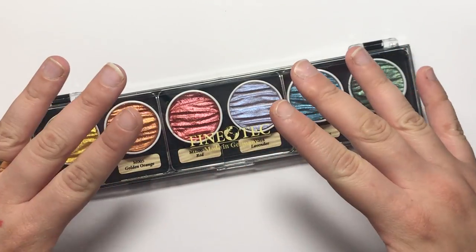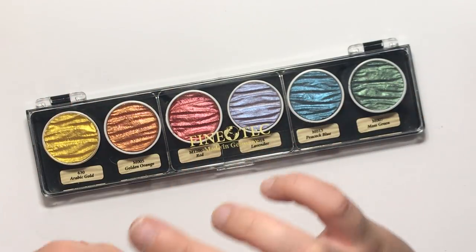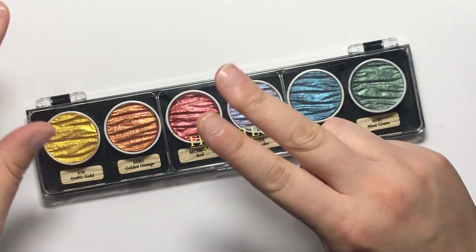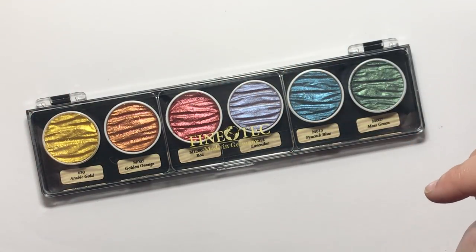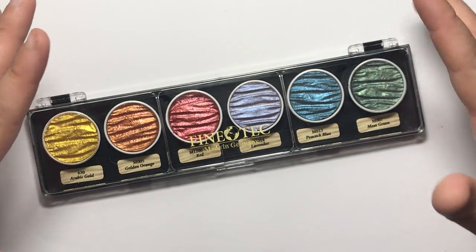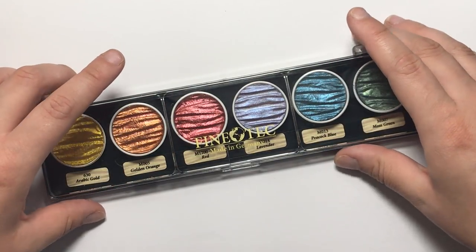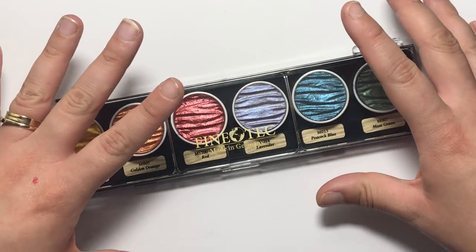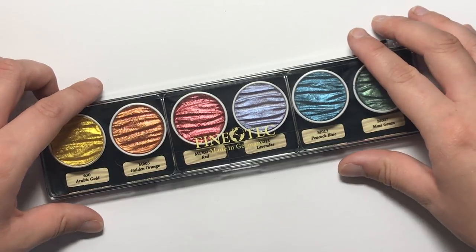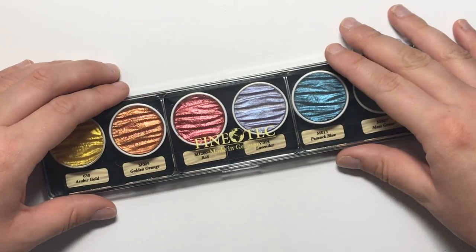They can be mixed together with water and they are made of mica and gum arabic, so they're completely free of any animal ingredients. They're made entirely of these two ingredients so there are no filler materials like gypsum, and this allows the pigments to shine in their full brilliance. Gum arabic is a natural product made of the hardened sap of the acacia tree, so it's all very natural and there's no nasty chemicals.